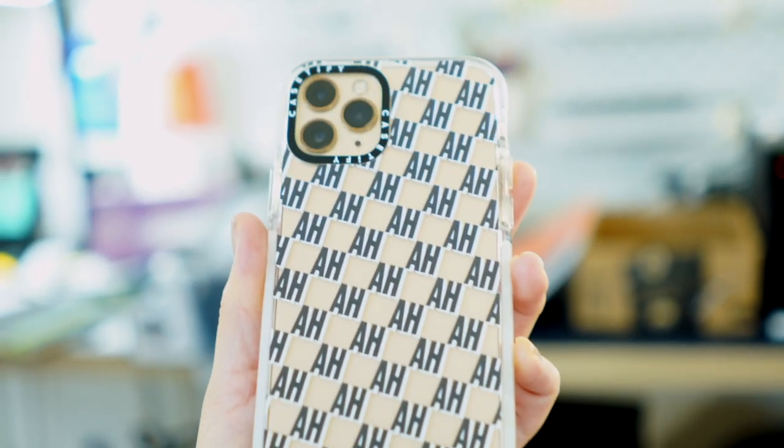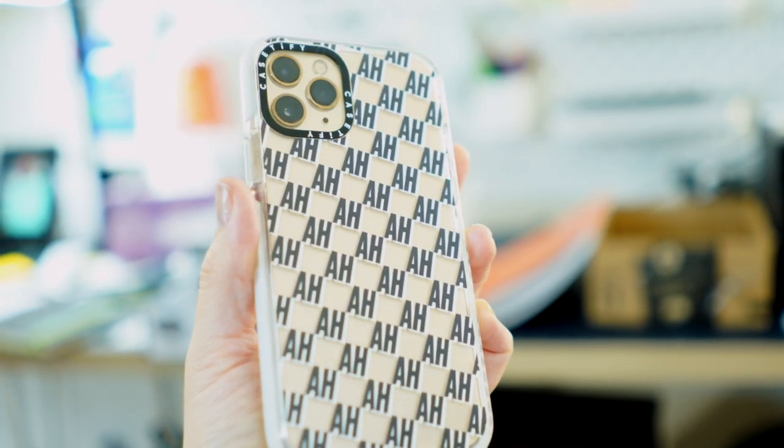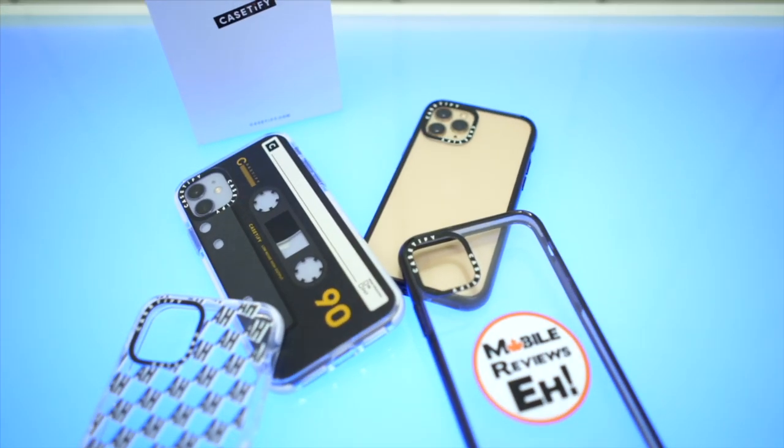I've really come to like the clear cases from Casetify, specifically this Casetify Impact case. They handle very well, can take a hit, and if you really wanted to, you can get stuff printed on them. I'll be honest with you, I have no idea why it's taking me this long to review them.